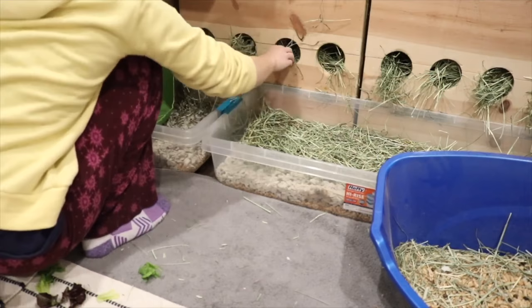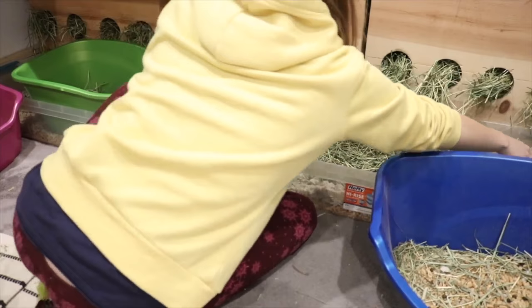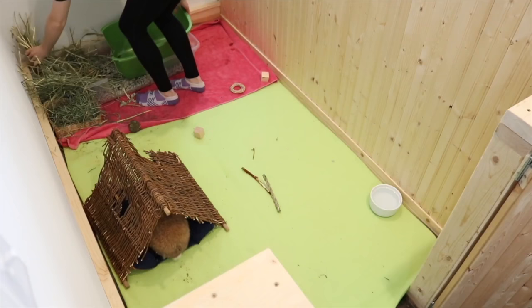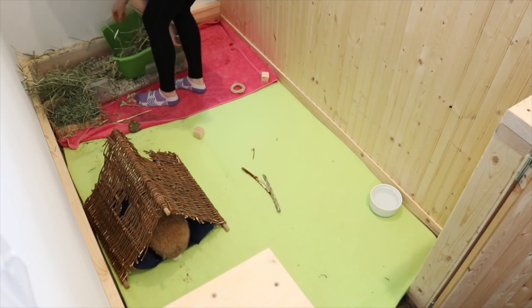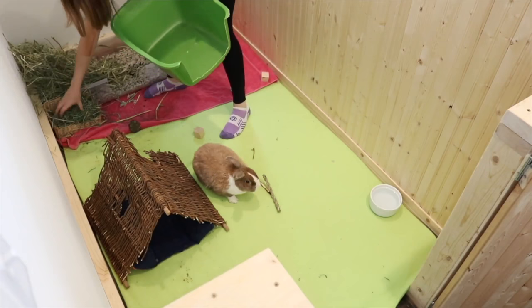Hay is best provided above a litter box or inside a litter box, because rabbits like to eat and poop at the same time — so it really helps with litter training. I recommend either a hay box or a hay rack above the litter box, which really helps cut down on hay waste. But some rabbits aren't able to use these just because they don't like them, or like my rabbit who has really bad arthritis and isn't able to eat out of a hay rack or hay box — in that case, you can just put a pile of hay in the rabbit's litter box.